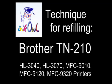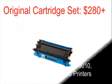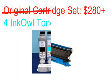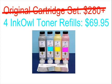This is how to refill Brother TN210 toner cartridges. An original TN210 cartridge set costs upwards of $280. Why not refill your perfectly good cartridges from as low as $17.49 a refill? Let me show you how you too can save over 75%.